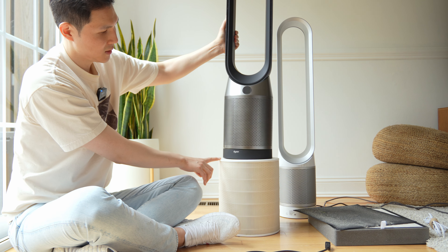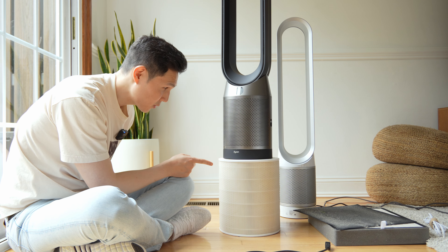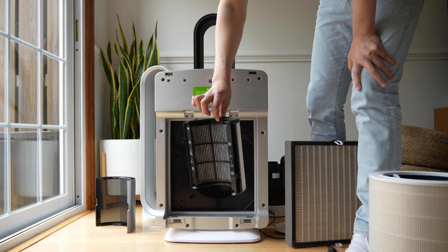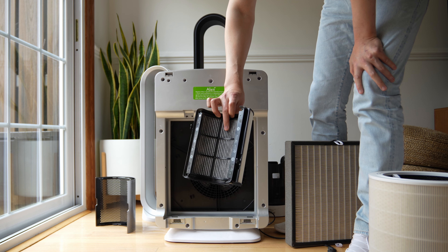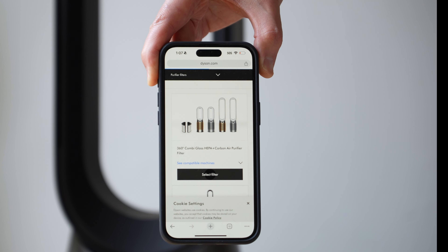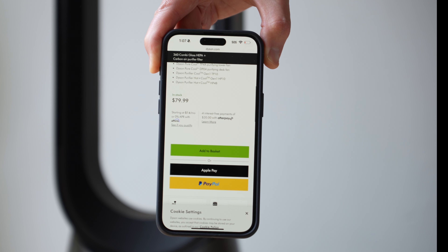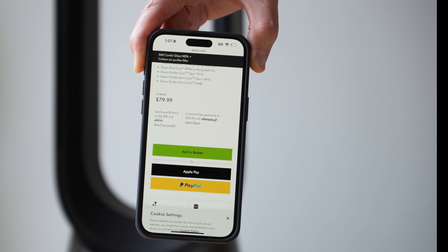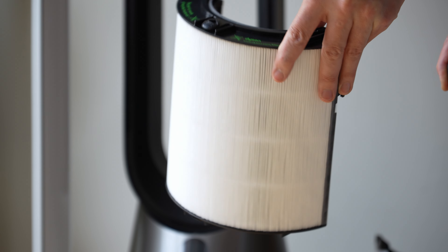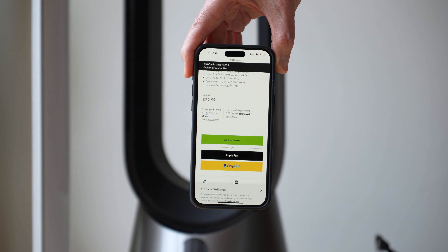The Levoit filter is bigger than the base of your TP07. The 360 combi glass HEPA and carbon air purifier filter replacement costs $79.99. They say you want to replace it on an annual basis; however, because of the small size, you're going to be replacing this probably every six to eight months. I have a TP02 and I can tell you — you're definitely replacing that every six to eight months, not every year. It just gets too full.